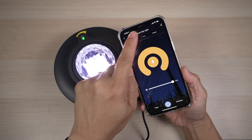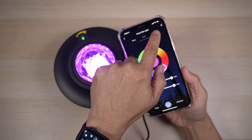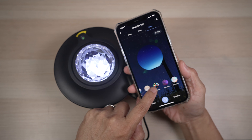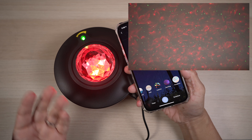The brightness and color can be adjusted. There are even nine preset scenes to choose from. I like this one called Gorgeous — it's pretty.